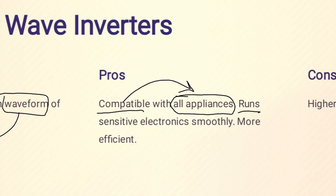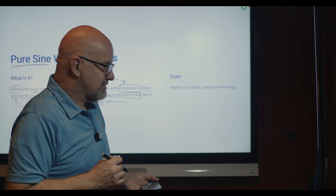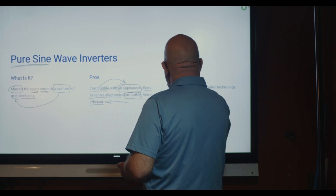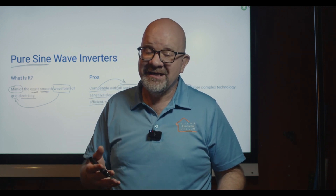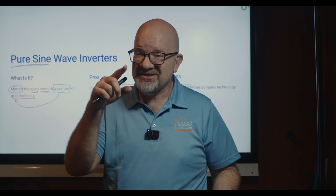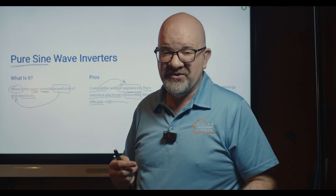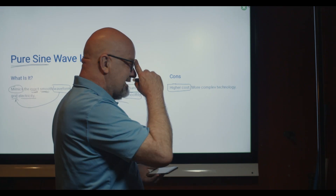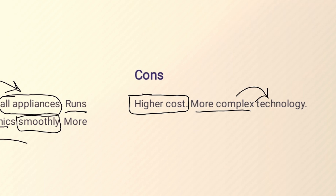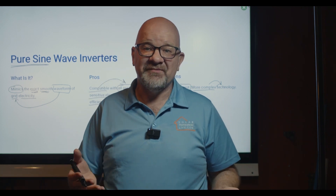The pros of pure sine wave: it's compatible with all appliances, runs sensitive electronics smoothly with no problems, and is very efficient. The cons: it costs more. But it's a more complex technology and better for your equipment, saving you money long-term by not damaging your devices.